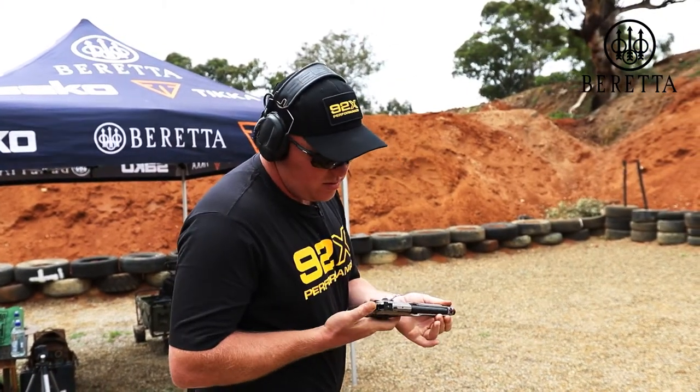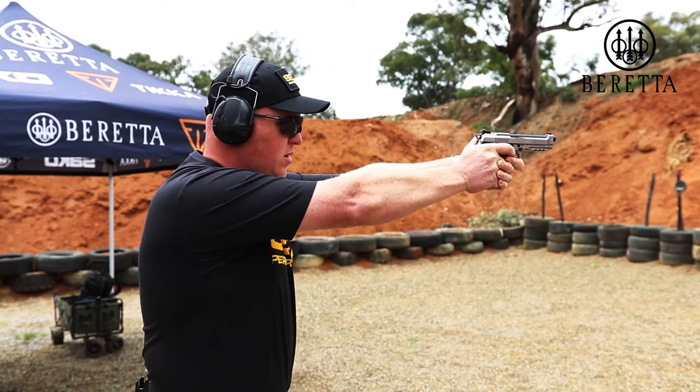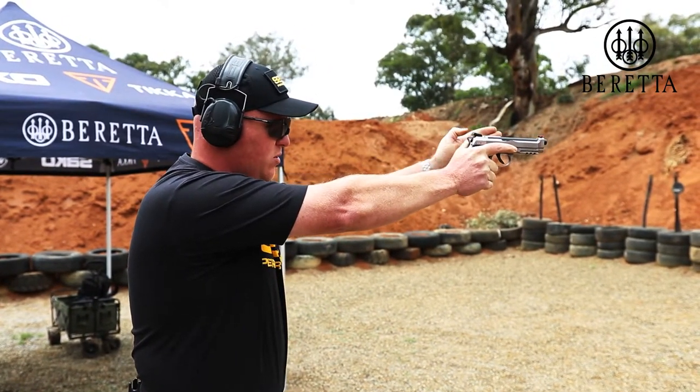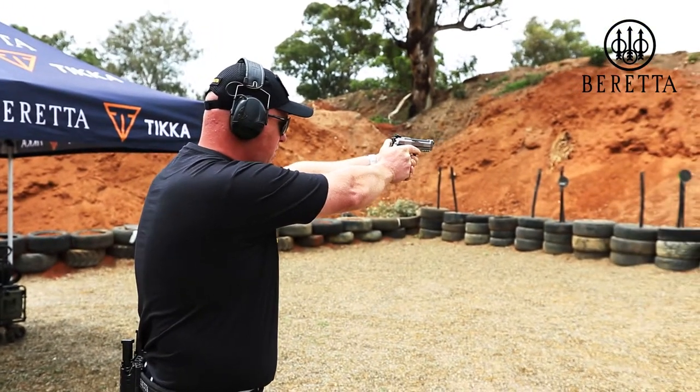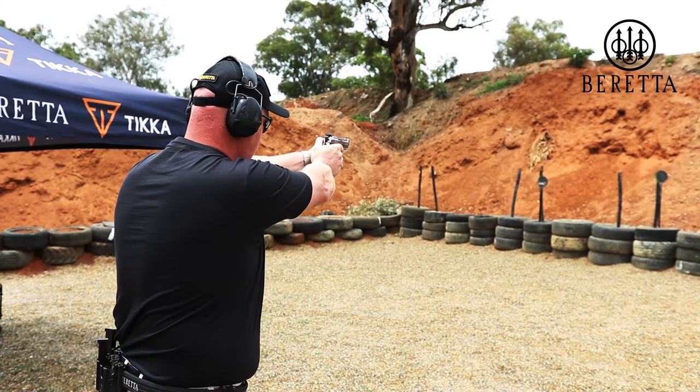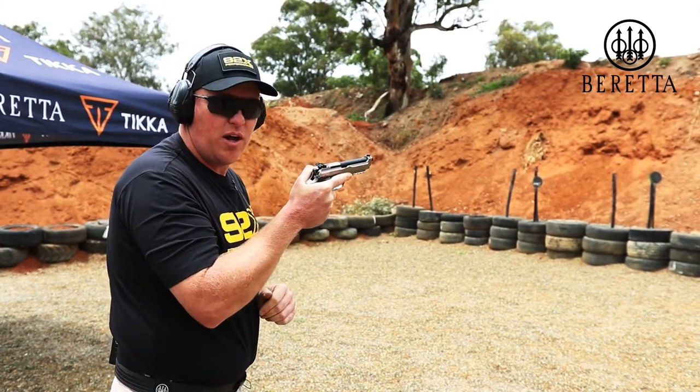So the concept is that when I'm finished shooting that target, my eyes are already moving to plate number two and then the gun follows, and then onto plate number three, four and five. So move your eyes first, then your head and the gun will follow.